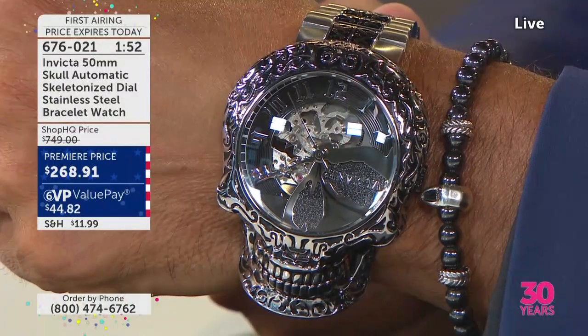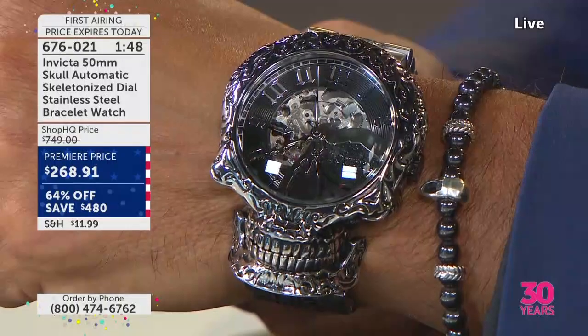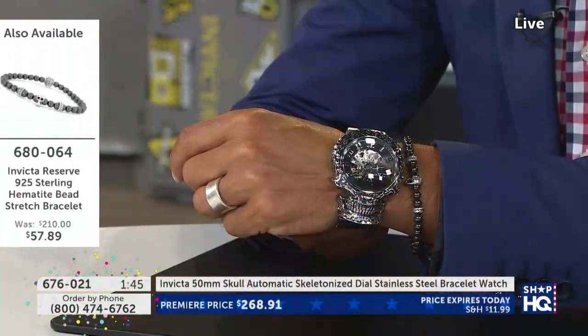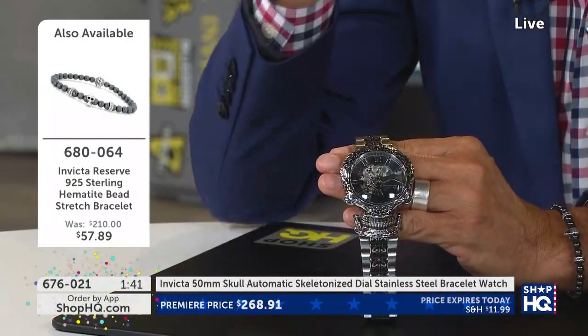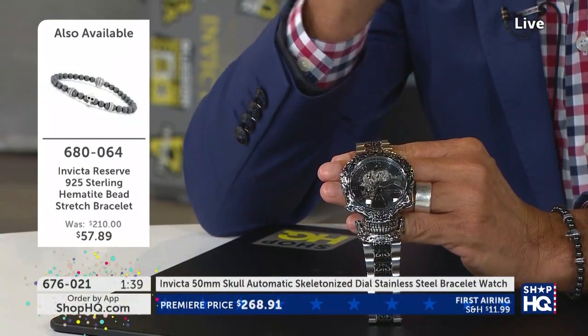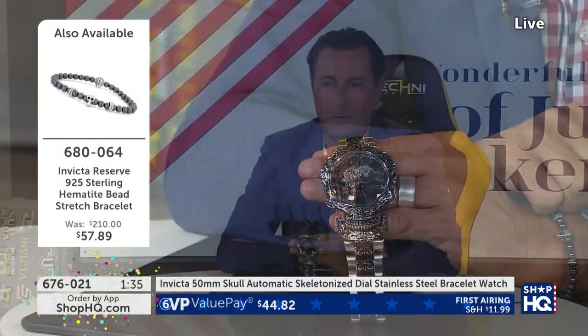We are almost out of time. We have two minutes remaining. It is your very first look at this and you've loved it. You love the design, you love the style. Before we say goodnight to our premiere of the Skull and before we say it's sold out, we're going to go to the phone lines to Connecticut and say hello to John.